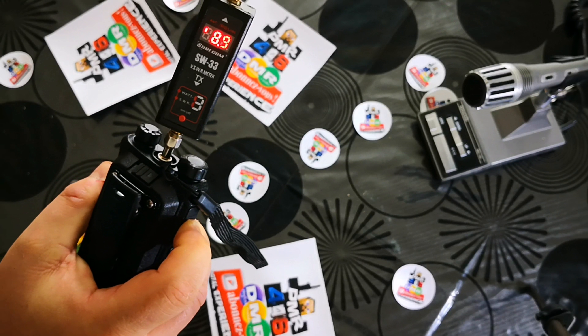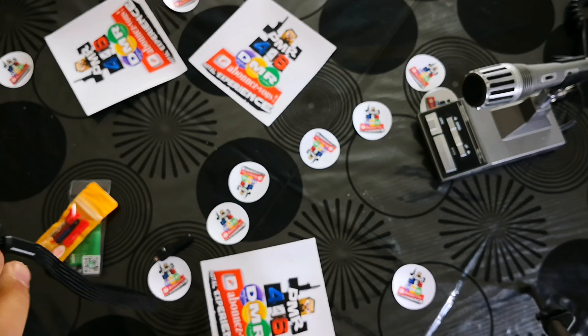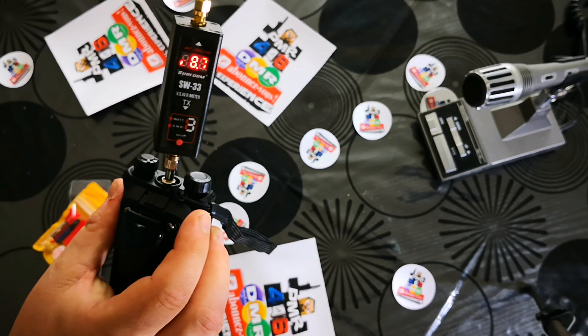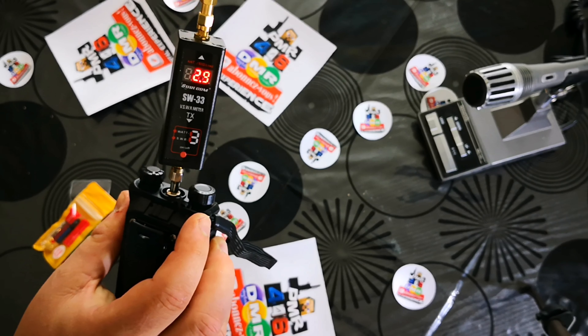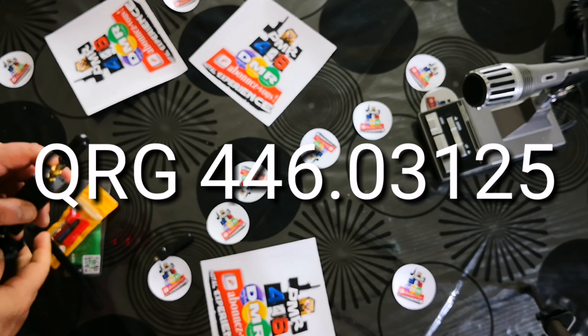A little more than 3.5 cm. Total, it's 4 cm. I'll show you — total, 4 cm. So we're going to test it.